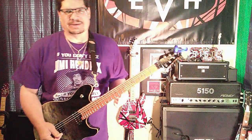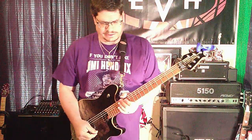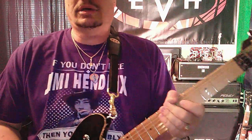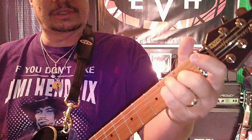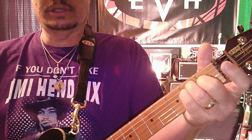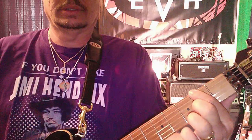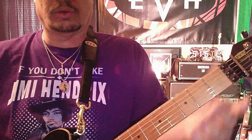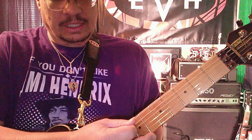So in the key of E, which is one of my favorite keys to play in, we're going to do just a simple E chord. We're going to root the low E on the second fret, and we're not going to play the A string at all.